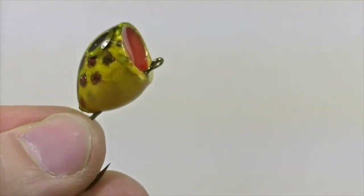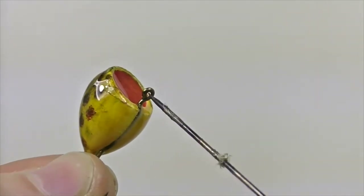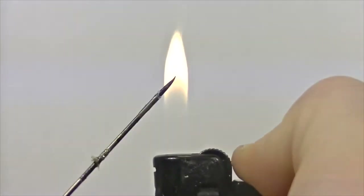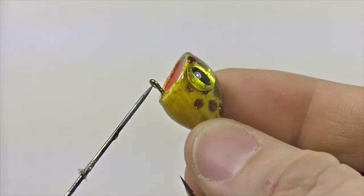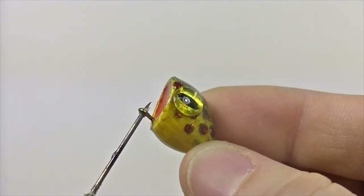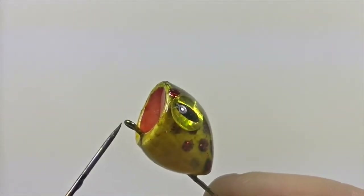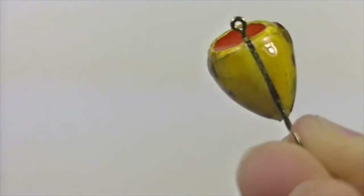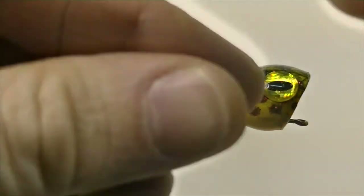Once the popper head is completely covered in epoxy, place it on a turner and let it turn until completely dry. Once dry, check the eye of the hook — a lot of times when we apply epoxy we get a little in the eye. If that happens, it's easy to fix: take your bodkin and hold it over an open flame until it's nice and hot, then poke it into the eye of the hook to melt away any hard epoxy. Pick out any remaining epoxy stuck in the middle of the eye with the bodkin, and once that's complete it's time to start tying up the popper.